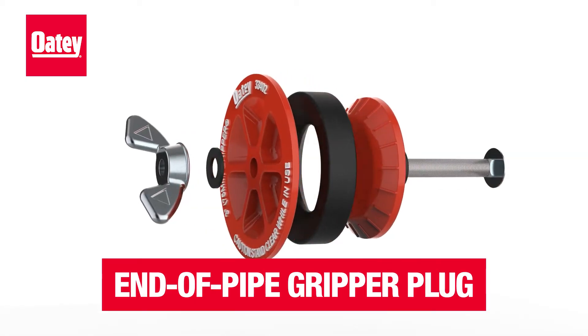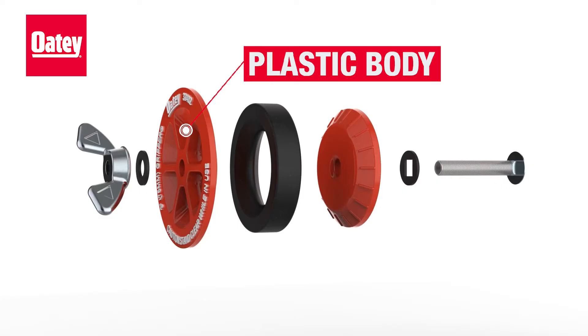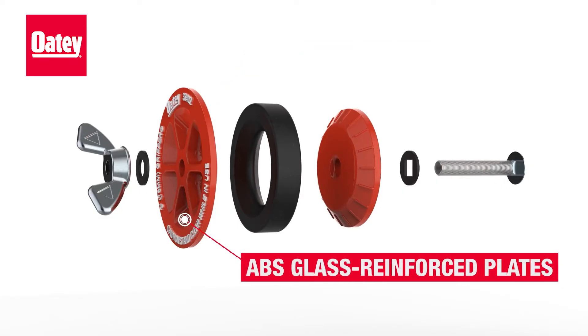Odie end-of-pipe gripper plugs have a plastic body to protect against rusting and corroding, and are made with ABS glass-reinforced plates for added strength.